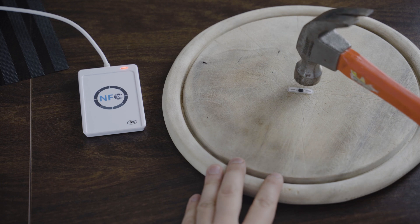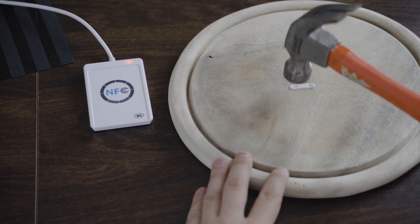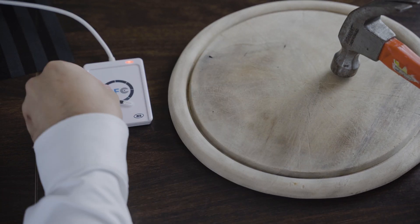So let's treat it with the hammer. As you can see the implant still works.